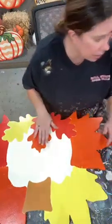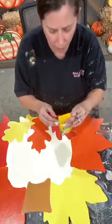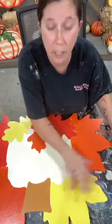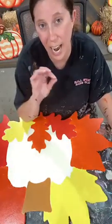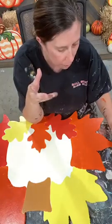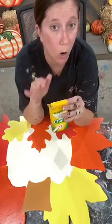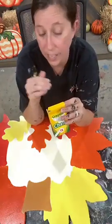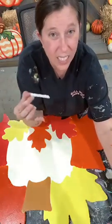So first thing I'm going to do — those of you that have gotten this blank, it just has the leaf profile on here. It doesn't have any of the stems of the leaf etched onto it. So I'm going to use some chalk and actually draw that on before I get started, so that whenever I'm coming to add all that detail, I already know where I want to go.